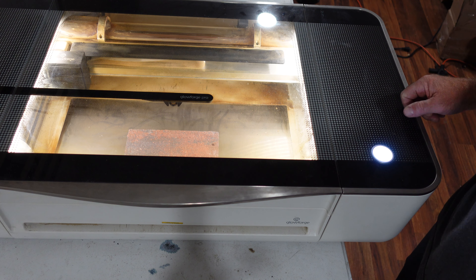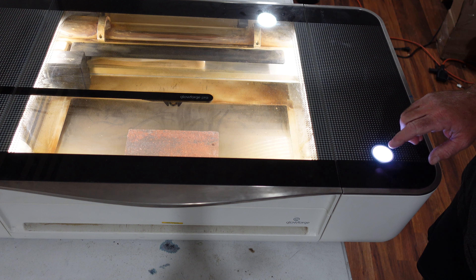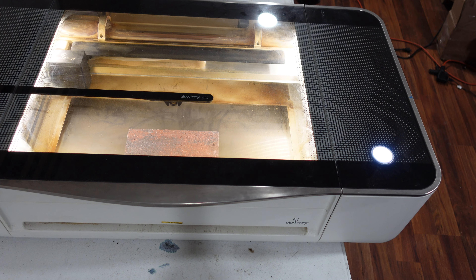Now that I've got everything all set up on the computer, we're going to go ahead and push the print button, and we'll let that run its course and take a look at it when we're done.